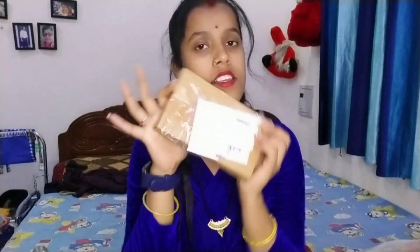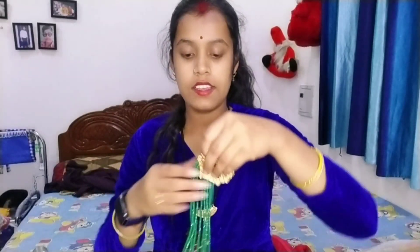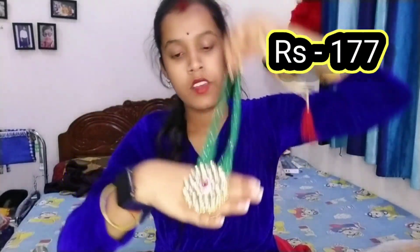The second set came in this type of packaging. I received it and I really liked the packaging. This is a long set — I will show you how long the set is. This is a beautiful earring from the set.